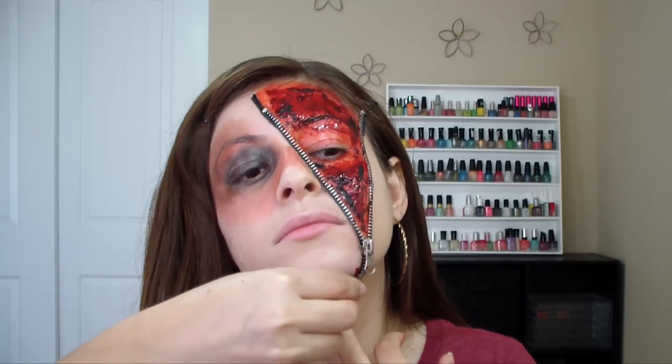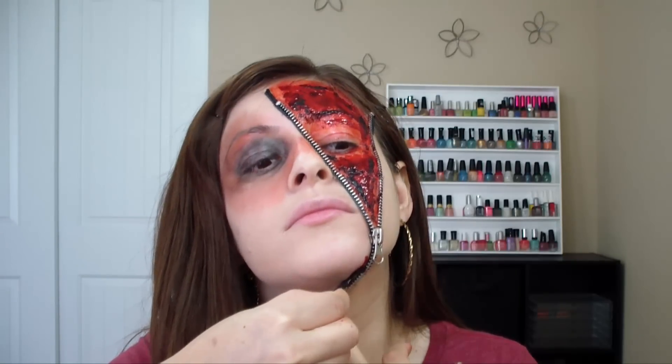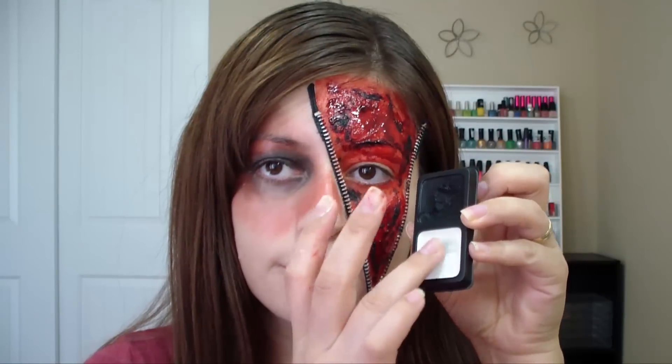Thank you. To make the appearance of some pale lips, I'm going to be applying this white makeup.